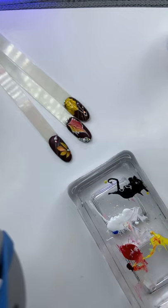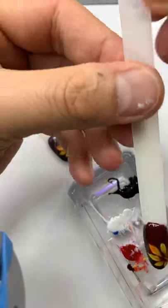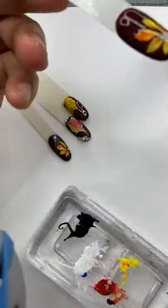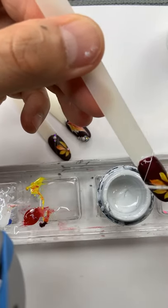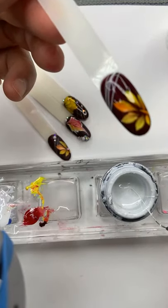After 30 seconds you can also do a spider gel. I'm sorry, my bottle is so dirty because I'm using it every day. After 30 seconds, take a little bit of spider gel and wrap it around the nails on the top only – do not use so much because you don't want to take away your design. Cure for 30 seconds.